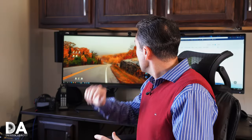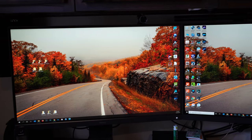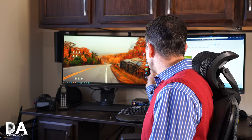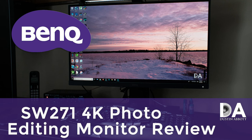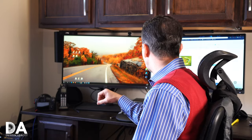Hi, I'm Dustin Abbott, and I'm here today to give you a review of yet another photo editing monitor from the company BenQ. This is the SW270C. Over a year ago, I brought you a review of the SW271, which is a 4K monitor specific for photo editing. In this case, we have a 2K QHD resolution of 2560 by 1440 pixels.